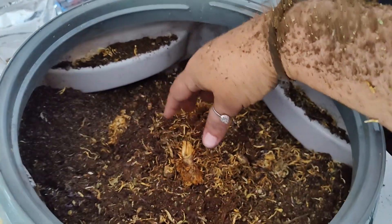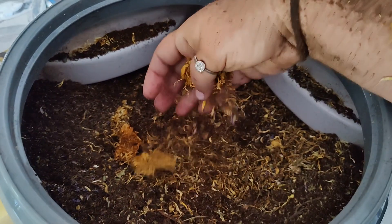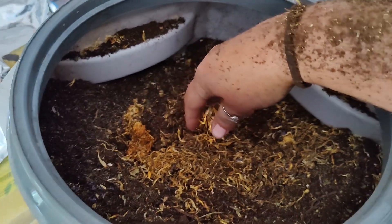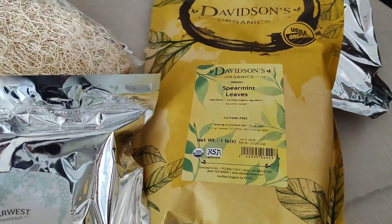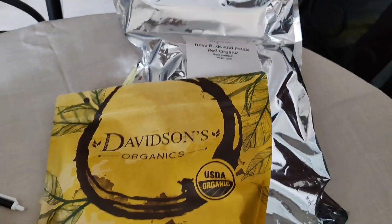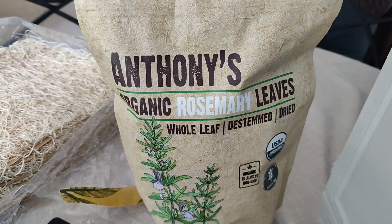You're gonna make a mess with this unless you use a big giant scooper, but in between each one you're going to mix them together — just kind of break these down. I'm gonna add a pound of oregano, a pound of spearmint, a pound of rosebuds and petals, and a one pound bag of rosemary leaves.